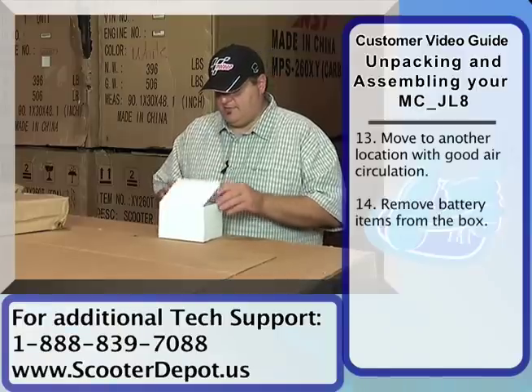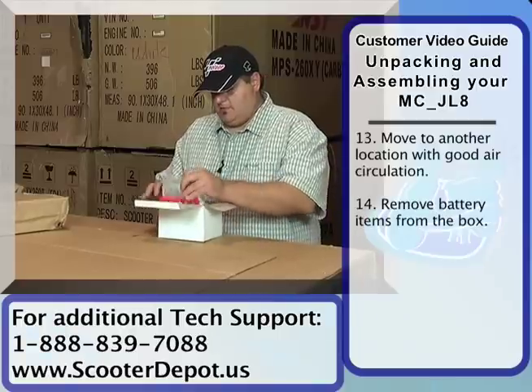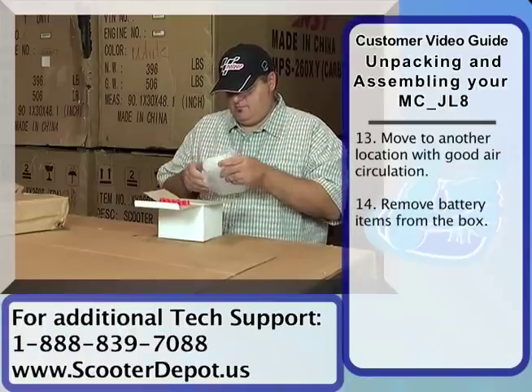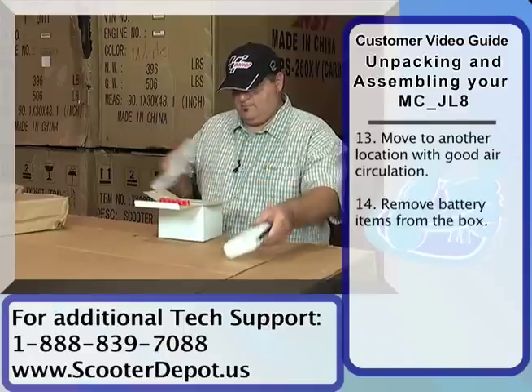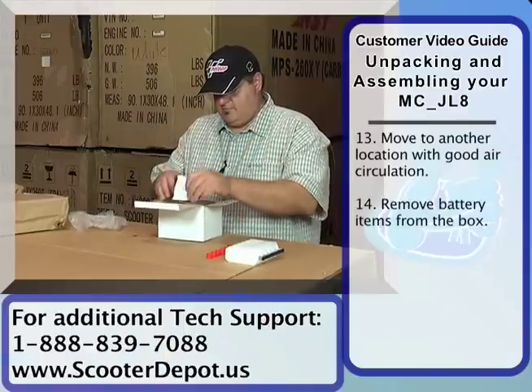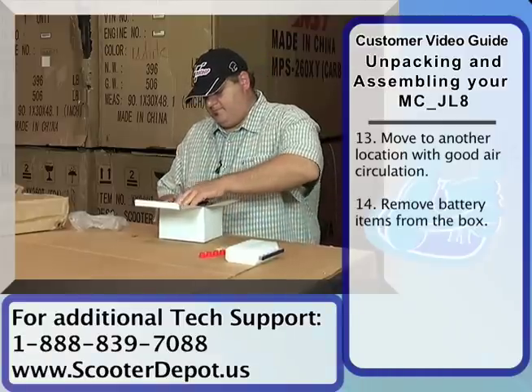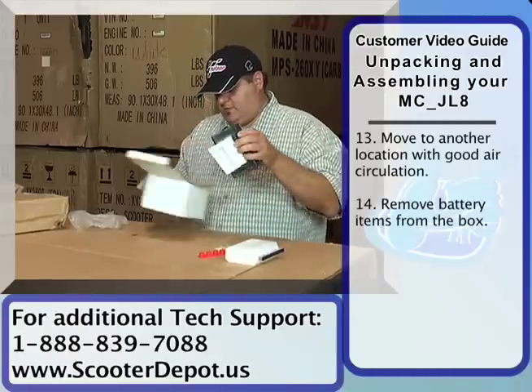We're going to go ahead and set up the battery now. In the box you'll find the acid, you'll find the battery cover, this little bag of hardware, and the battery itself.